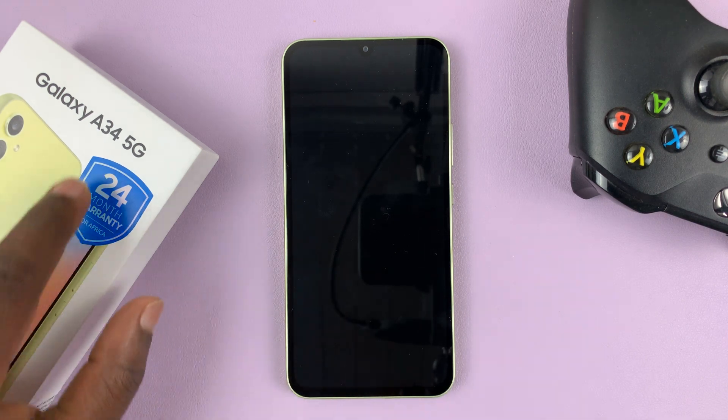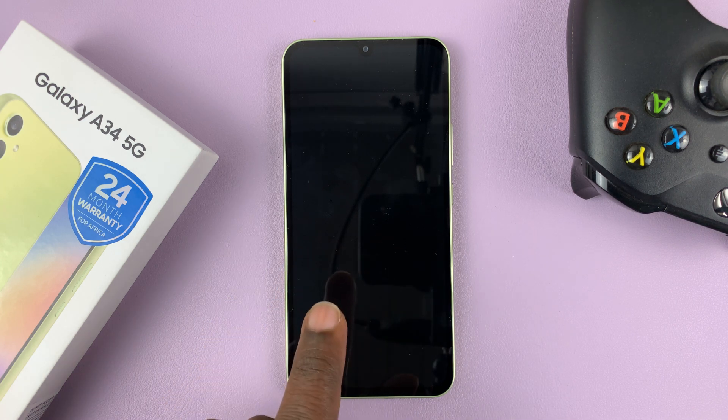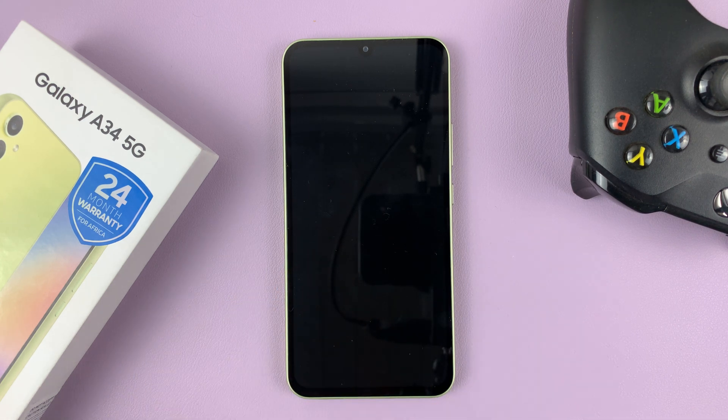So I have the Samsung Galaxy A34 5G, and in today's tech tip, let's go ahead and turn this thing on and set it up for the first time.